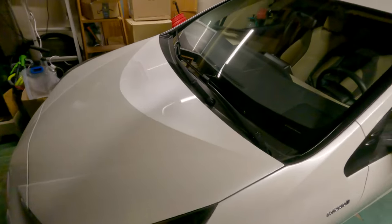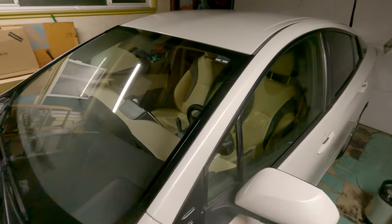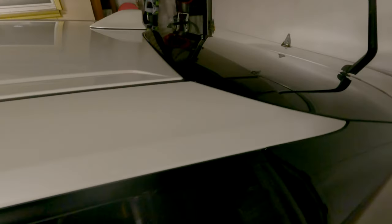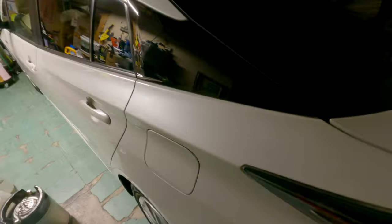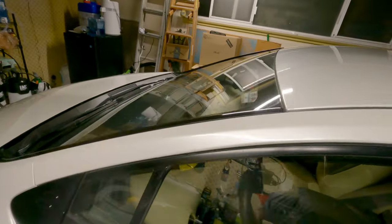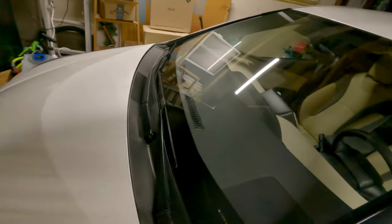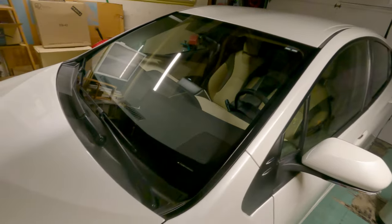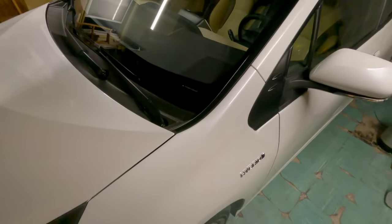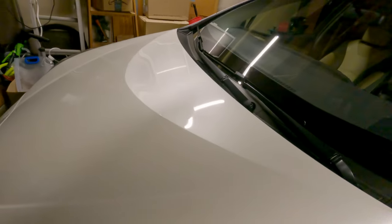After all the wiping and leveling, this is the gloss result you can see in the garage footage. The camera doesn't fully do it justice, but it came out very glossy and shiny from all the processes — polishing and ceramic coating together really do make a difference. It's nice to give your car that royal treatment once in a while.